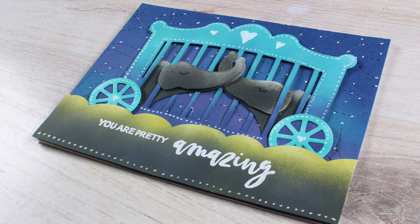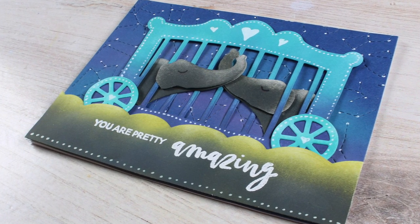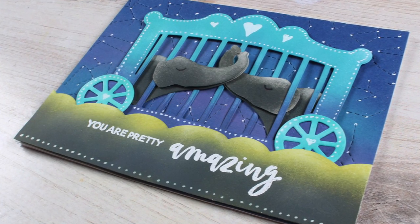Well hi there, I'm Sandy Alnac, artist and paper crafter, and today I'm going to make a scene entirely in Distress Oxide inks.